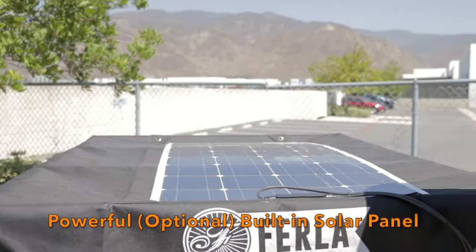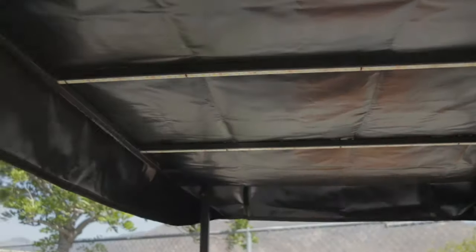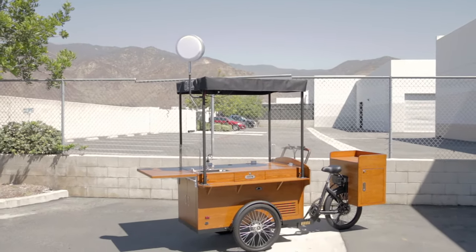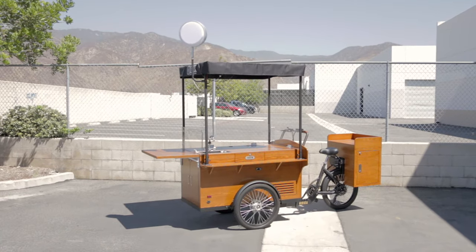The Fertile X is the most versatile bike for the food and beverage industry, coffee industry, restaurant industry, ice cream industry — just to name a few. You are only limited by your imagination. Let's get you riding on a Fertile X and get some customers.